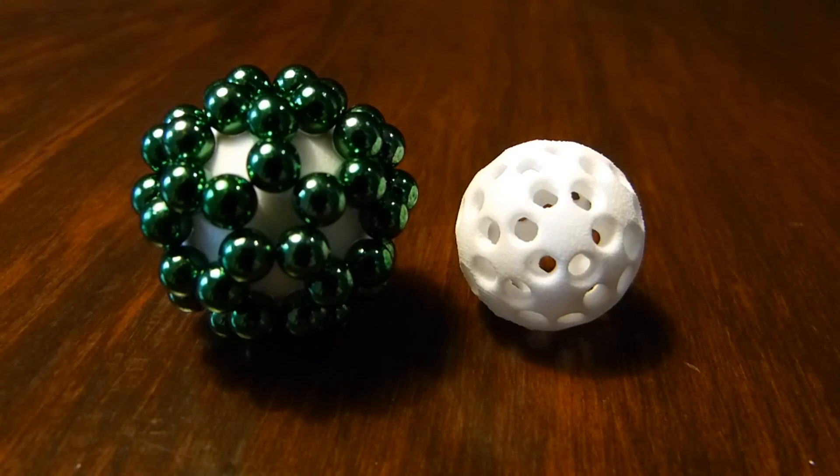Hi, my name is Henry Segermann. This is Spherical Magnet Buckyball Scaffold. This comes out of work I've been doing with a student of mine, Rosa Zweier, on these spherical magnets.